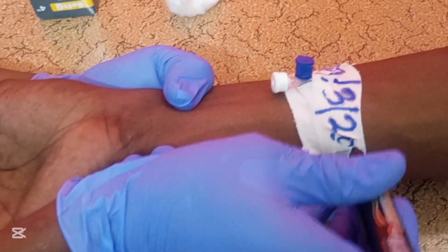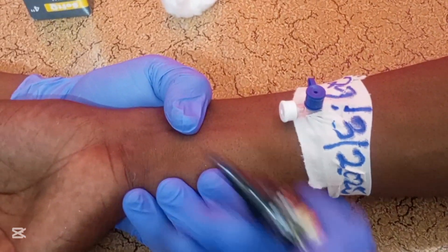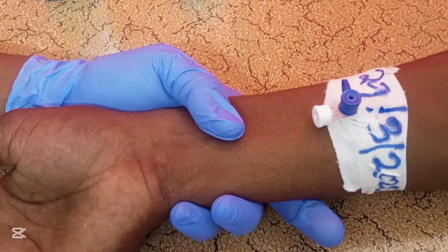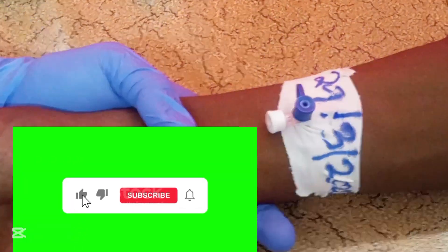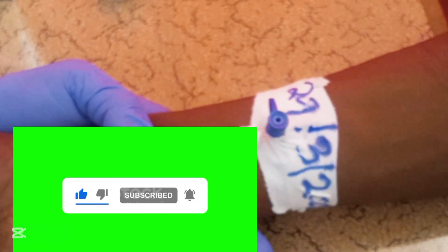Write the date you performed the cannulation, and remember to change the cannula after every three days. That is how you perform the best IV cannulation technique. If you find the video helpful, please subscribe, like, share, and leave a comment. Thanks for watching and see you in the next video.